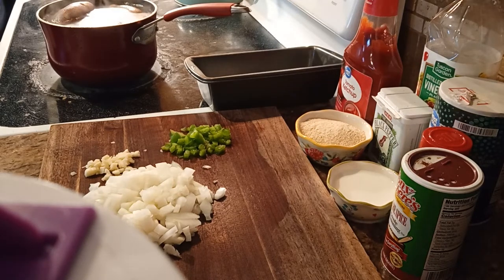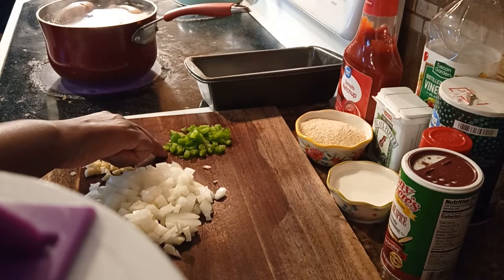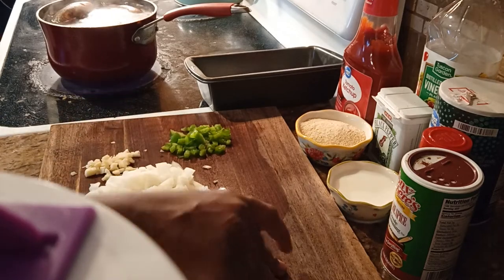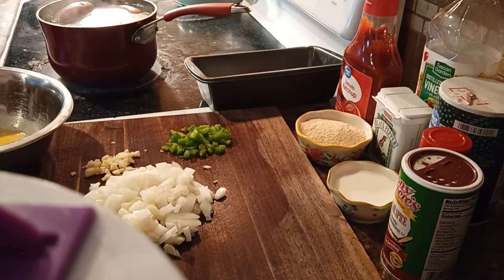Over here I have one medium white onion, one fresh minced garlic — I try to chop it up as fine as I can — one-fourth of a cup of green bell pepper. I will have the exact measurements in the description box. And of course you'll need ground beef — I will be using one pound and a half of ground beef right here.